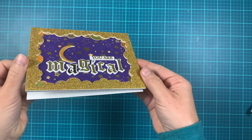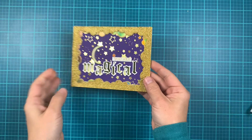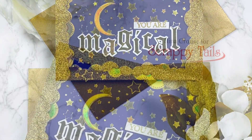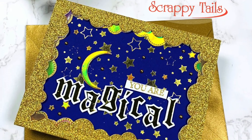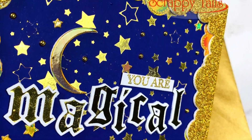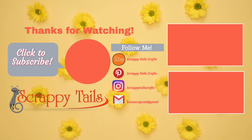Here's a close-up look — you can see all the shine and sparkle that the foil and cardstock create. Thanks for watching. Don't forget to click the subscribe button so you don't miss any future videos. Please visit my blog for more ideas and inspiration. Thanks for watching, bye!